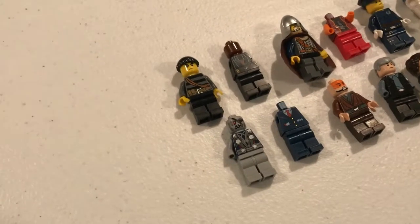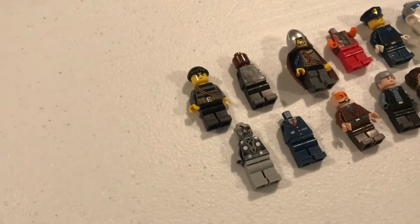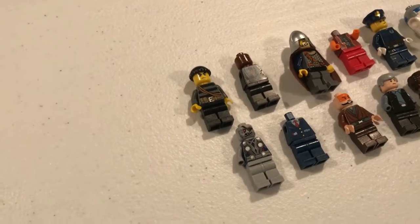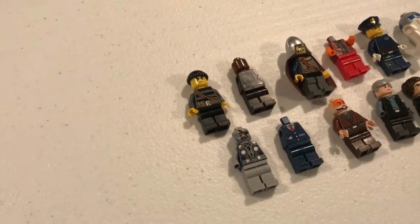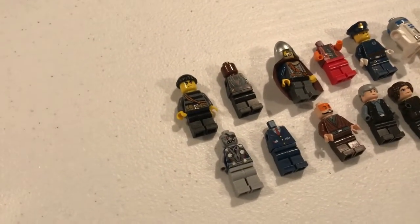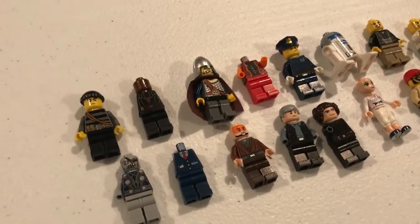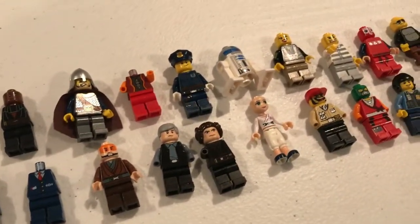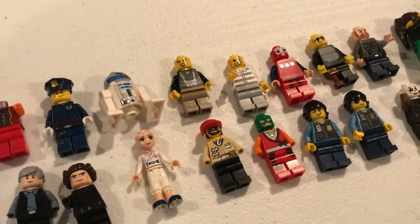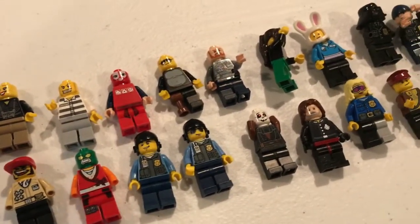The first thing I pointed out in that video was that I did not see a lot of minifigures. It turns out there were a decent number of minifigures in there. Now I spent literally zero time trying to match up torsos with legs and things like that, because these are all going to get broken down and sorted out and put into my collection. But if you see something in here that looks familiar or you know what set it might be from, let me know in the comments. There's about 40 minifigures here, and that doesn't include some loose legs and arms that I found.